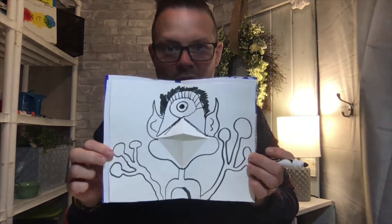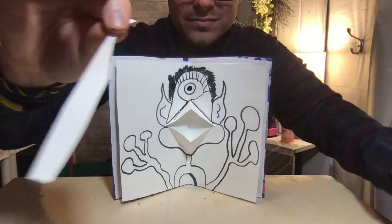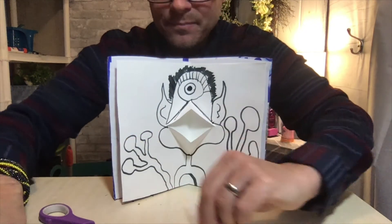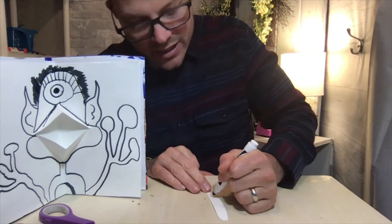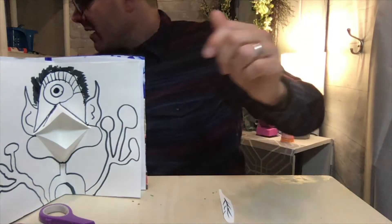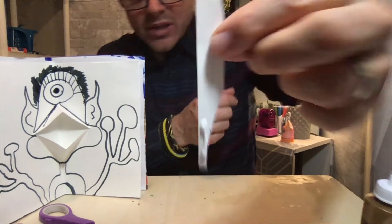Now I want to show you how you can take a piece of scrap paper — I have this little old scrap — and I'm going to make his tongue sticking out of his mouth. I'll just cut a piece like that, and before I glue it in, I'm just going to draw a little line there to look like his tongue. Then I'll take some glue and glue it to the end.